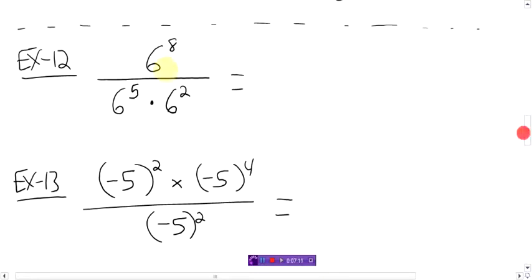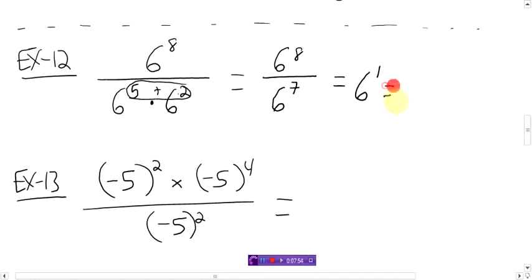What if you had a little triple play action here? Six to the power 8 over six to the power 5 times six to the power 2. Let's first simplify this by taking care of the bottom. You have six to the power 5 times six to the power 2 — using our exponent trick, we're going to add these two together. So you get six to the power 8 over six to the power 5 plus 2, which is 7. And now we have a simple same base dividing. We're going to subtract: 8 minus 7 is 1. Six to the power 1, which you can just write as just 6.